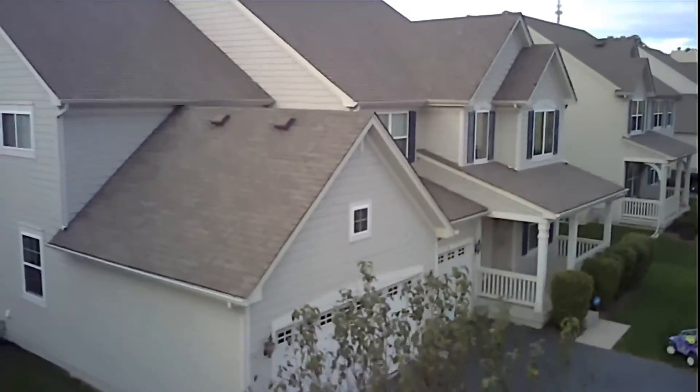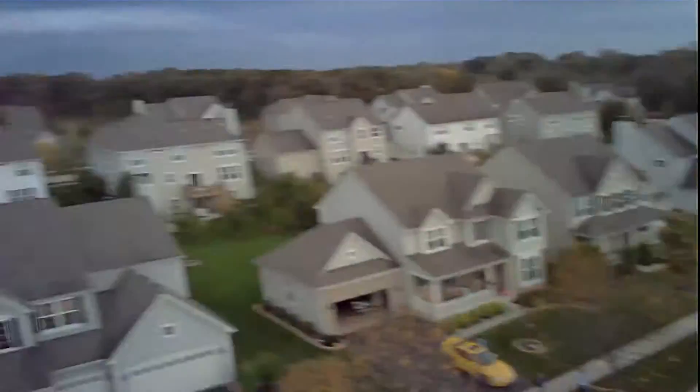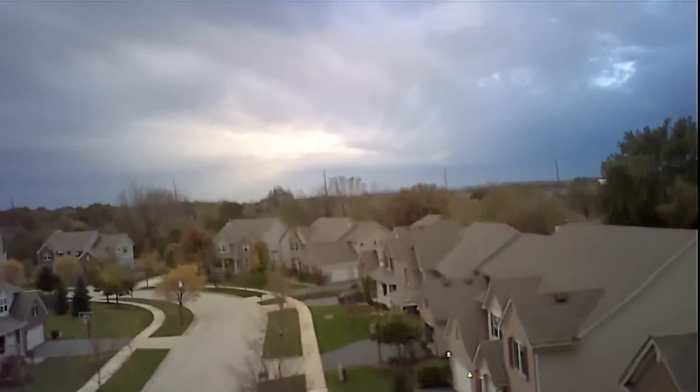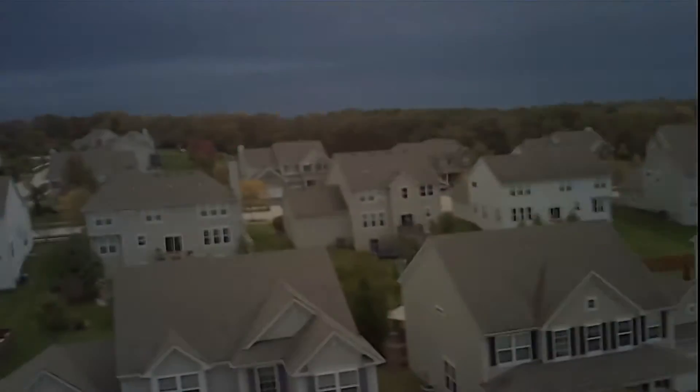We'll take it up in the air. Not bad to get this kind of footage out of a drone under a hundred dollars with first person view and altitude hold. So with that we'll say goodbye and thanks for watching — check out our website halfchrome.com.